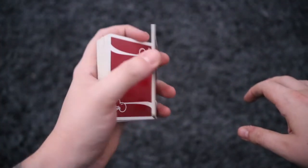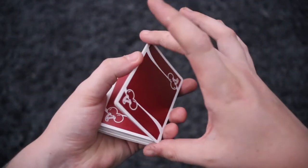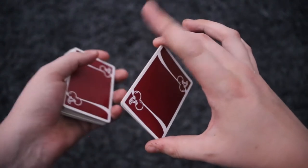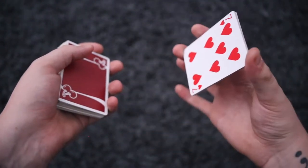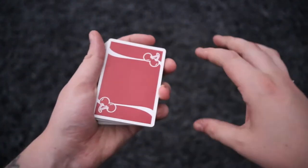You're going to do the same thing as the packet flip, where you break off about 10 to 12 cards, and your middle finger and thumb are going to be gripped on the packet like this. This is not going to be the case the whole time, but this is where you're going to start.